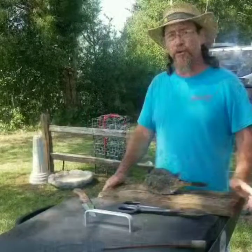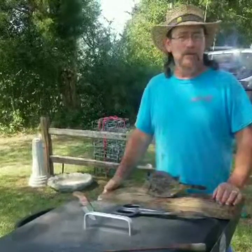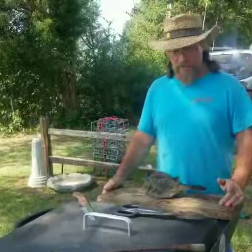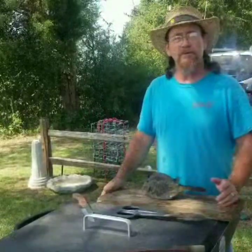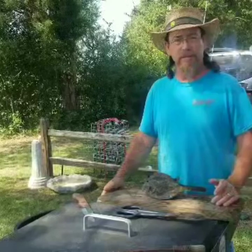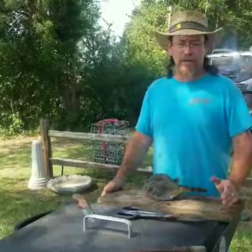We got to looking online and there's not very many videos on how to clean these. So I looked at a few of them and then we came out and cleaned one on our own to see how the inside of it was laid out and how to get the meat out of it. We've changed a few things and found an easier way for ourselves.